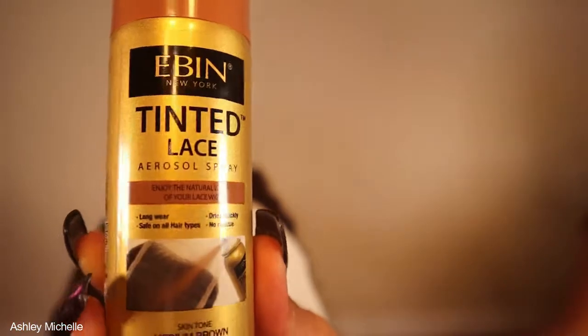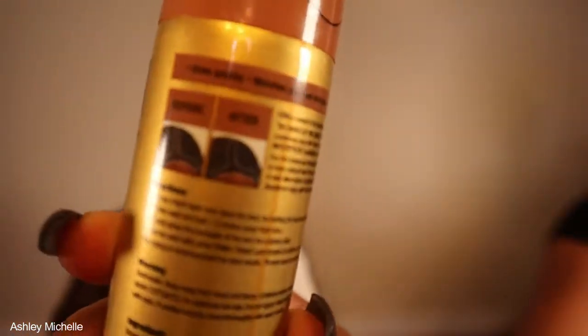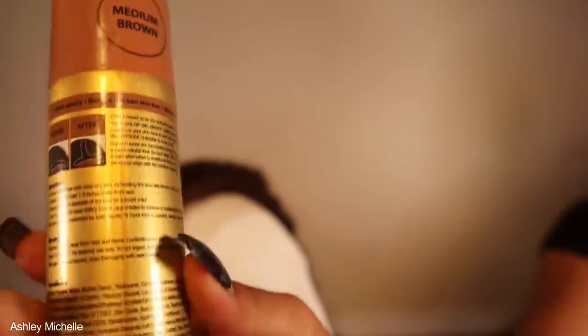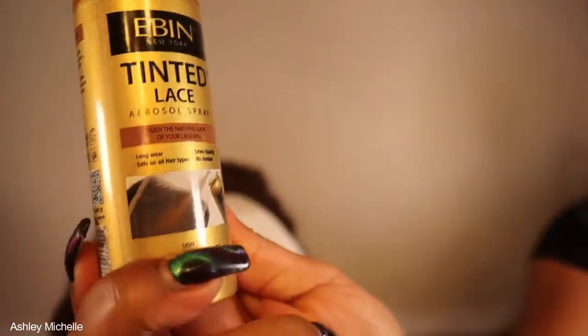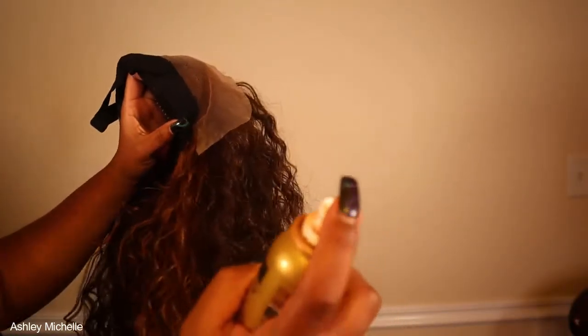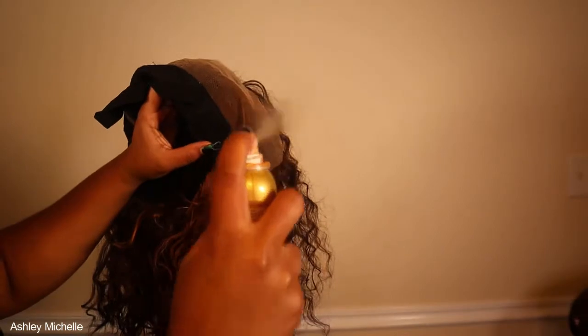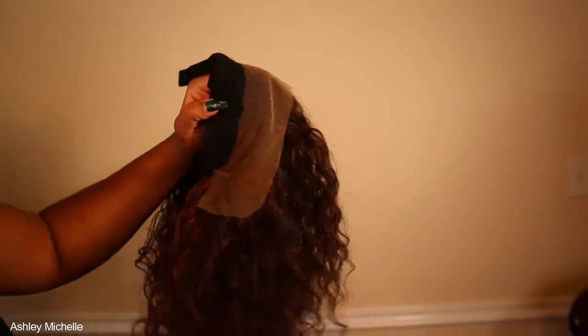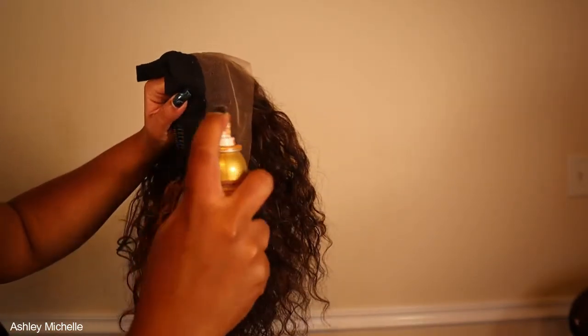Last but not least, I'm going to be using the Even New York Tinted Lace Aerosol Spray in the shade Medium Brown to actually tint my lace today. You guys already know I am faithful to my Maybelline New York foundation in Spicy Brown, but I said let me try something new — and you guys, this spray was phenomenal. It was definitely half the mess and half the time. I would definitely suggest you picking up this product for your synthetic wigs.